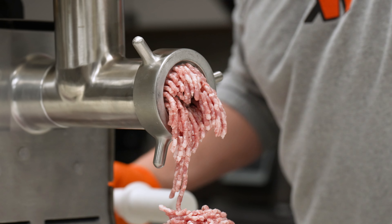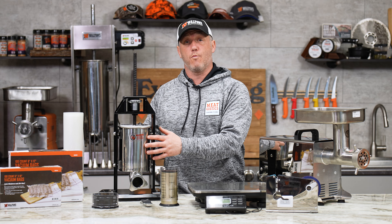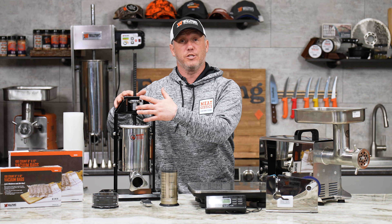Then we've got $20 off our single speed sausage stuffer. This does come with a 12 millimeter tube and I recently used it to make snack sticks. Definitely works — you're just going to want to add a little bit more water, but it's a great little budget stuffer.